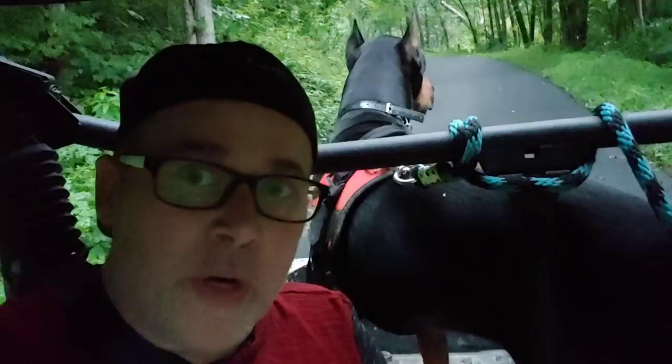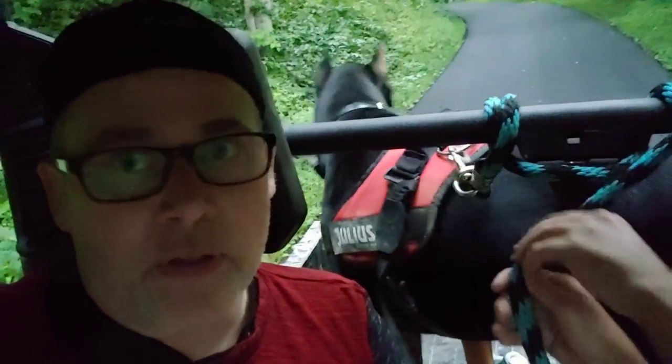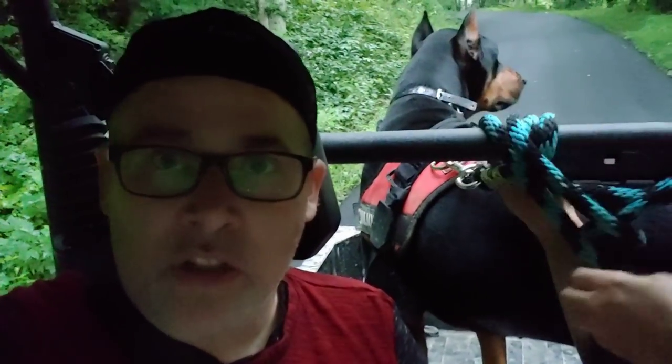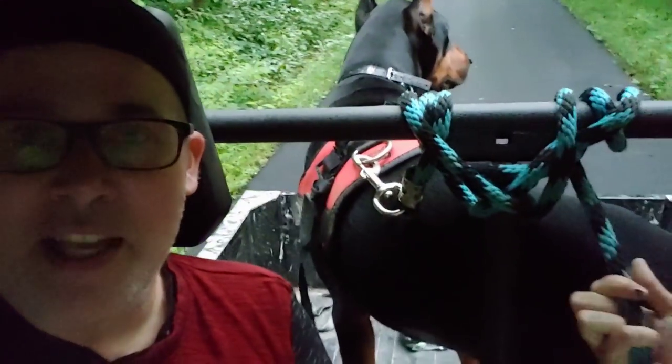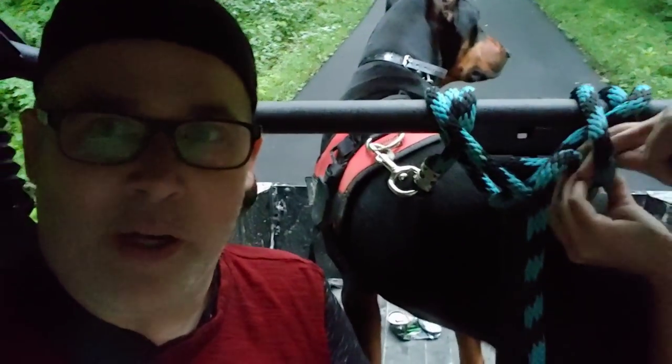Right now we're traveling down the road that would usually get him chased by those other dogs — the ones he fought with — but they've been put up and the neighbor got a kennel for them. I think he's a little sad because those dogs are not here to follow him. He's whimpering and crying; he seems a little upset that he doesn't have somebody to argue with.